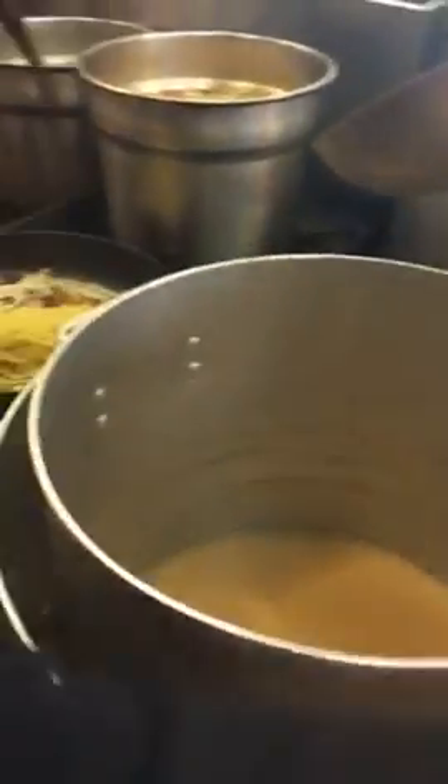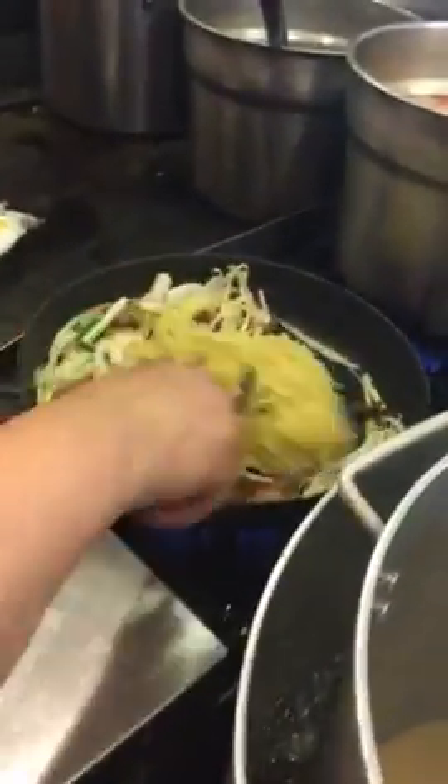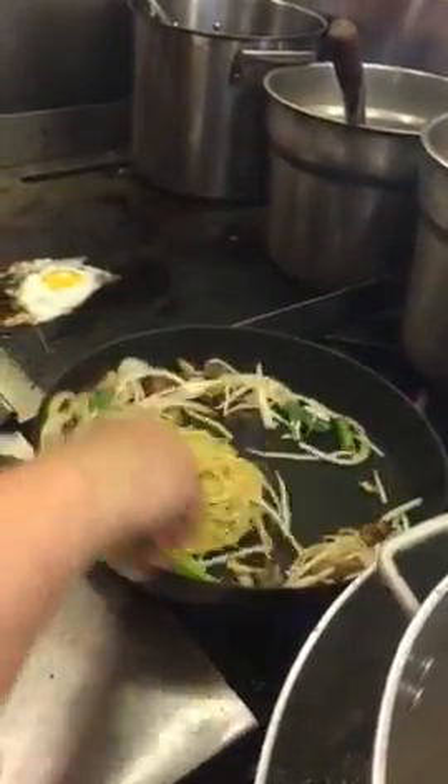When your ramen is ready, about one and a half minutes, put it in the pan.